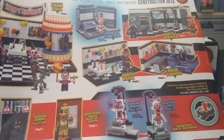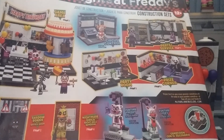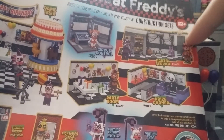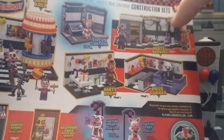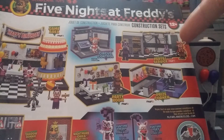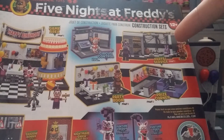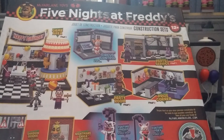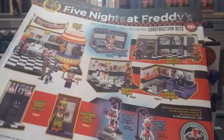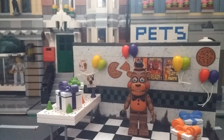So yeah, that's basically the McFarlane Five Nights at Freddy's Party Room with Toy Freddy set. I'm looking forward to getting all of these — I got two in this wave. One thing that's going to be a challenge: I'll have to go online to get this because it's a Toys R Us exclusive. If there's no Toys R Us near your town, I suggest going online because it would take two hours for me to get there. That's it — have a great day and I'll review the Show Stage next. See ya!